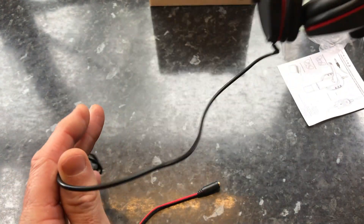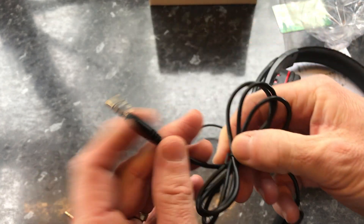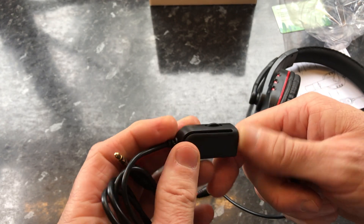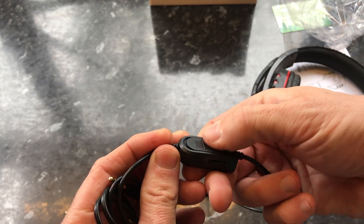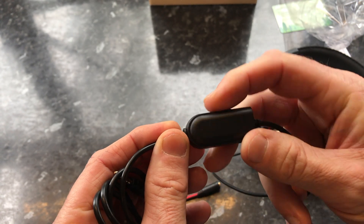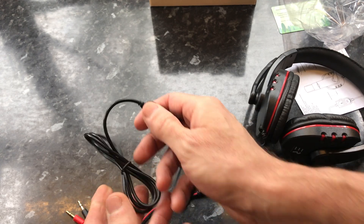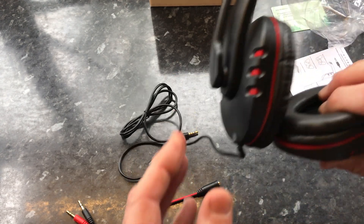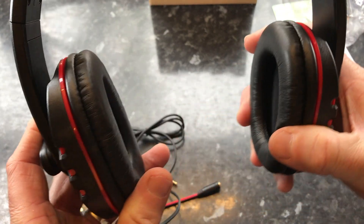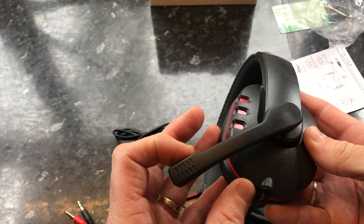It feels quite light. You've got the adapter cable here — it's quite a long cable. You can just put your headphone jack in, and this is a device that allows you to adjust the volume and switch the microphone on or off. At the moment I'm recording using this headset, so I've put the switch to microphone — and that's what I'm doing now.